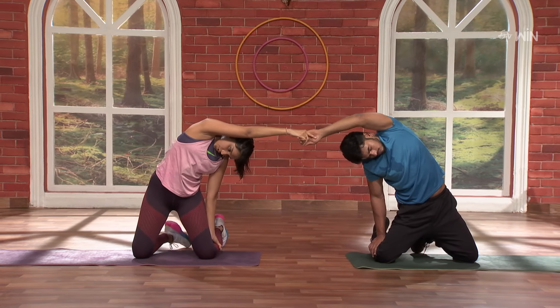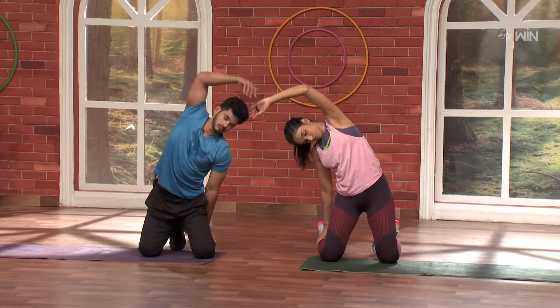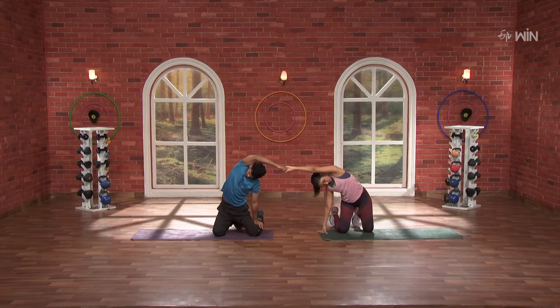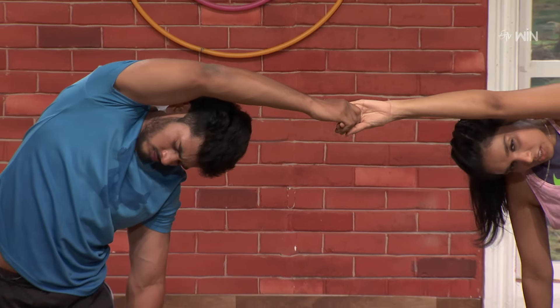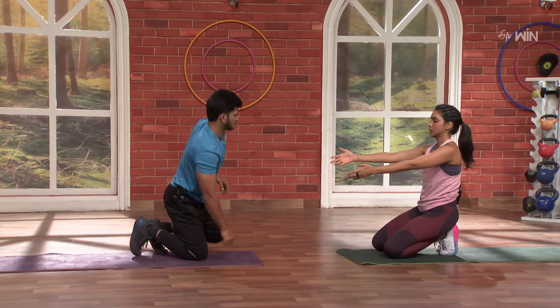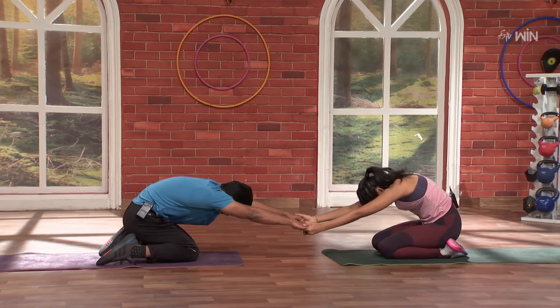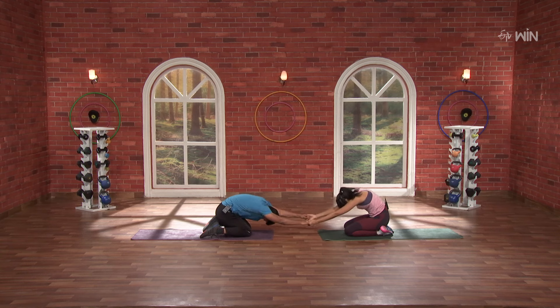Five, four, three, two, and one. Super. Now the same thing on the opposite side — three, two, one and go. Ten, nine, eight, seven, six, five, four, three, two, and one. Deep breathing, chin up, and one. Super. Now take both hands, deep breathing, and go. Ten, nine, eight, seven, six, five, four, three, two, and one.